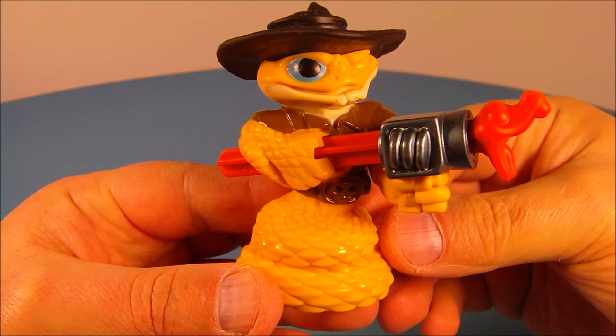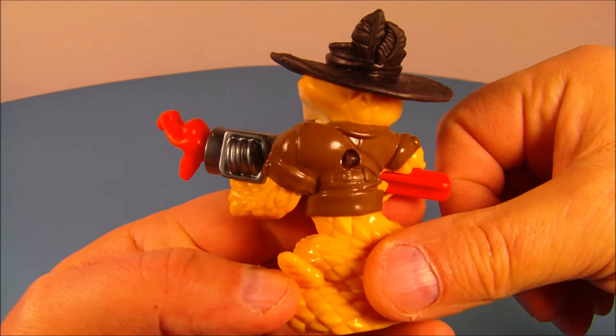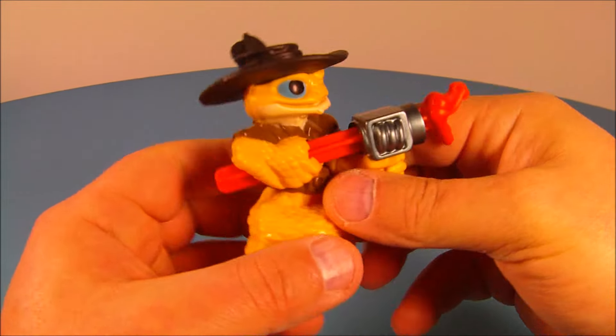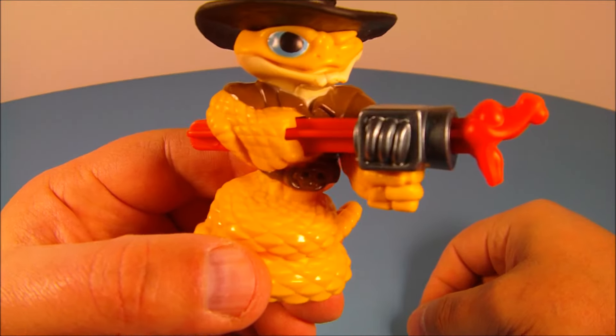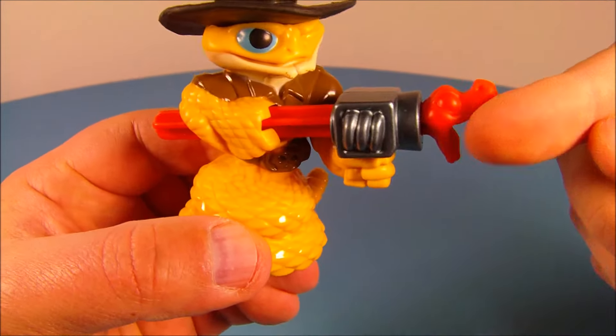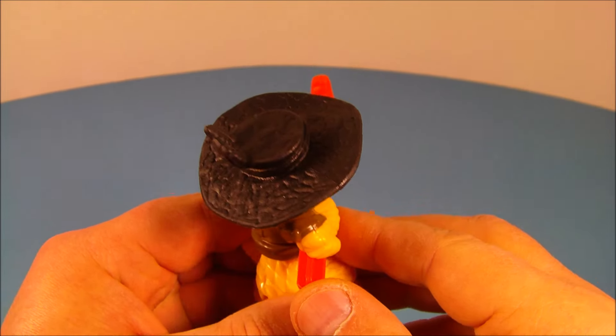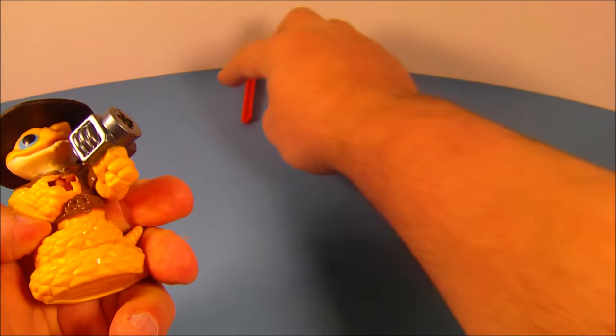Number four is Rattleshake. This guy looks all kinds of awesome. It's actually a rattlesnake. He's got like a friction missile in here and you can see the end of it — it's actually fitted in just like so. And it has a little snake head on there. How cool is that? All you do to make it fire is you push it from the back and it shoots right out of there. And there you go.